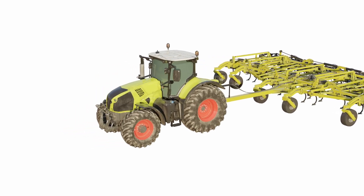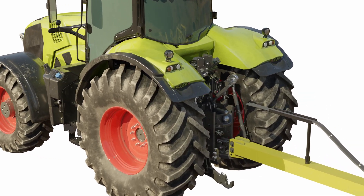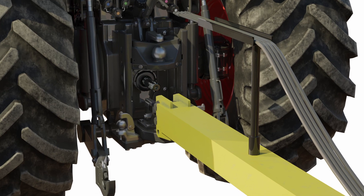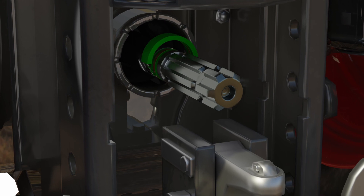Using Transense patented SAW sensor technology, it is possible to implement robust and accurate torque sensing systems that can be used as part of the machine control system to deliver improved machine control, performance efficiency and enable machine automation.